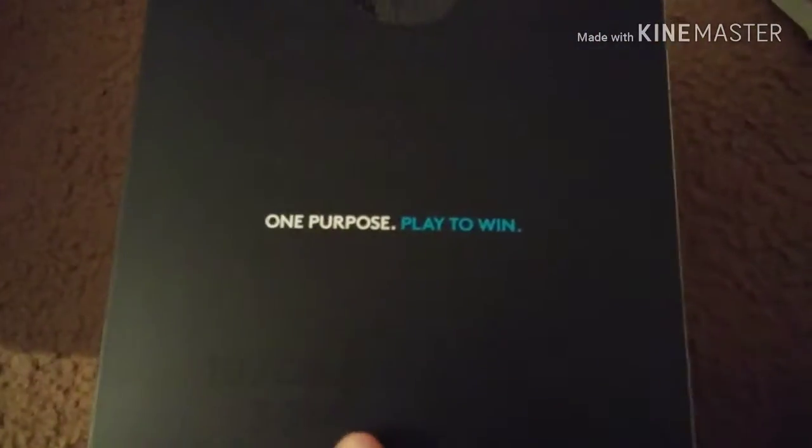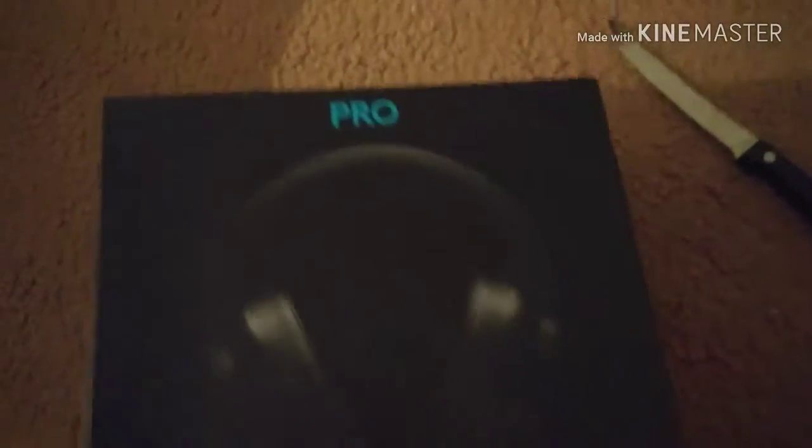Let me unwrap this. It's the Logitech gaming headset, all black, and it has 'Play to Win' at the back. Let me open this up. We got a box inside a box — that's just packaging. Inside there are cables and stuff, and I think extra earpieces like earmuffs, and there's a little paper in here.